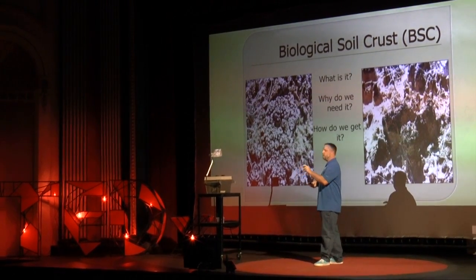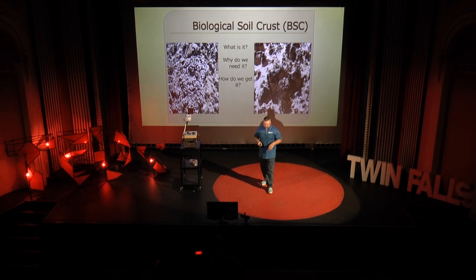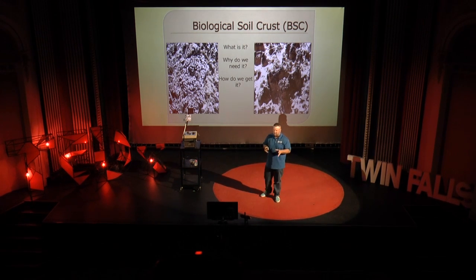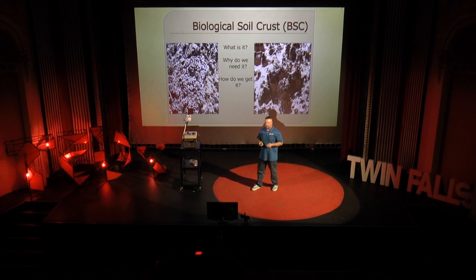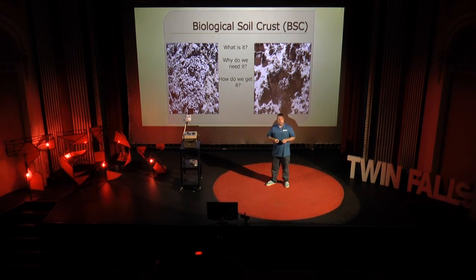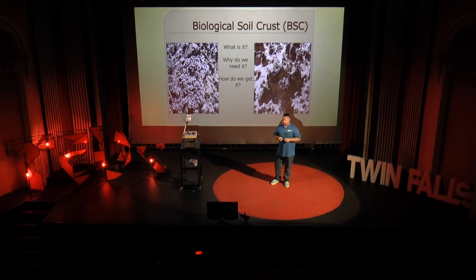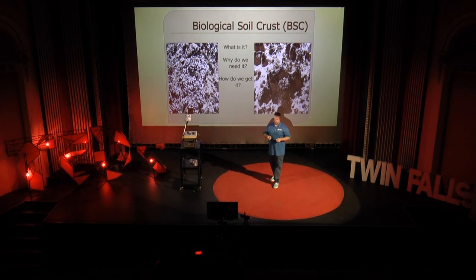So — biological soil crust, what is it? It's the earth's skin. It's the thing that keeps everything above ground from touching everything below ground. It has a lot of fun inclusions. Why do we need it? All those things that biological soil crust does for the environment — that's why we need it. It's a very unique organism; it's actually a set of organisms that function well together. They produce plant-available nitrogen — more of it in arid systems than any other source, which might be contrary to what you had previously been taught.